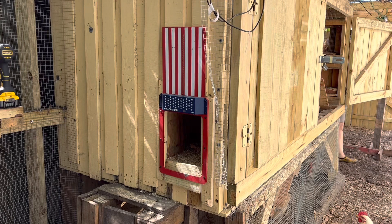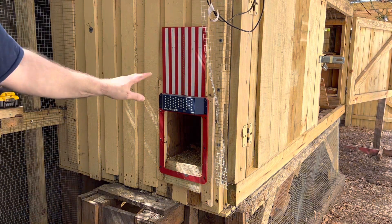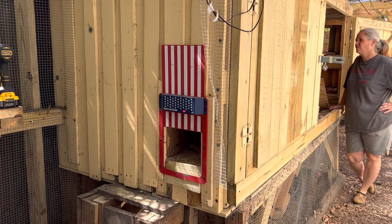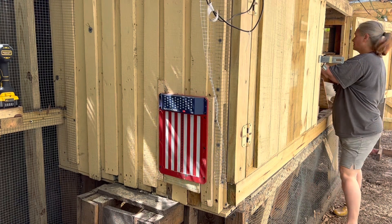So now you can see we got our door mounted. The opening is a little smaller than it was before, but I don't think they're going to have a problem getting in there. As you can see, it goes down fine, nice and smooth — and it's level, which it was not before. Shuts very nicely.